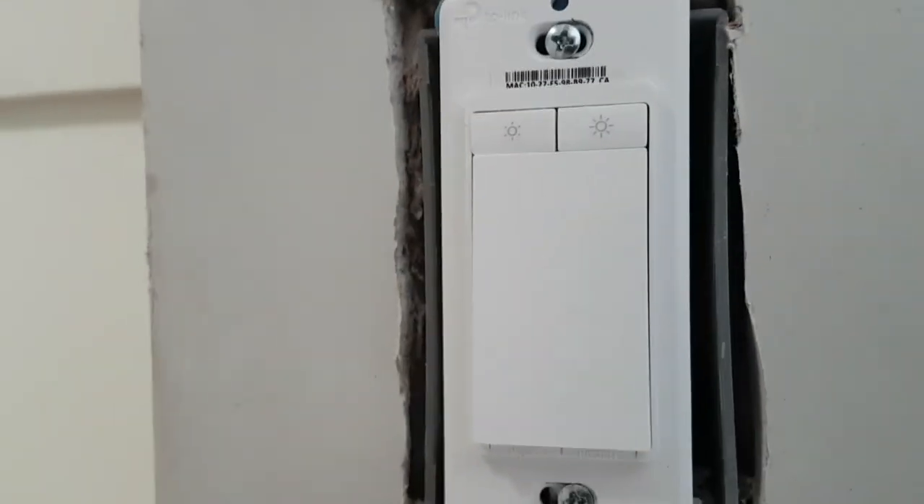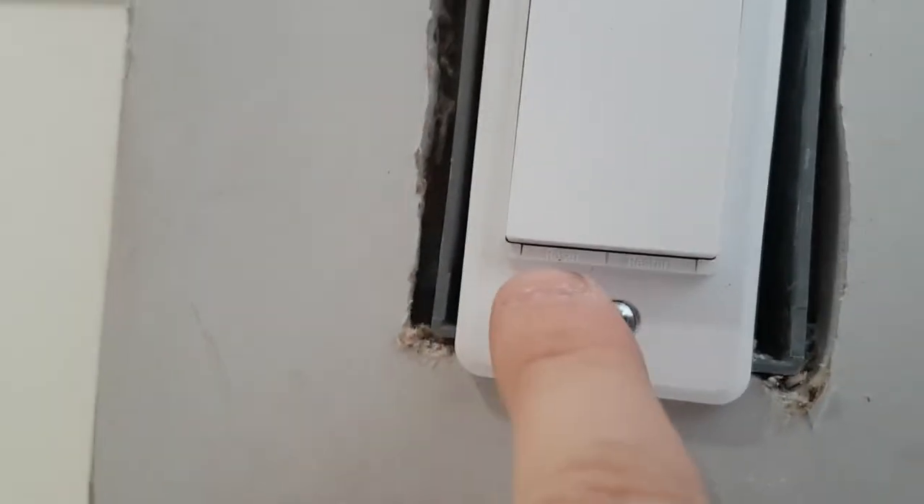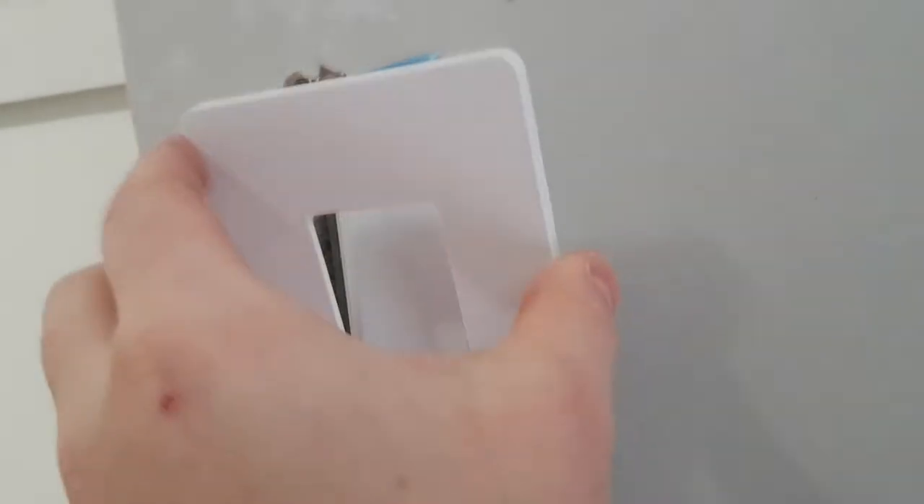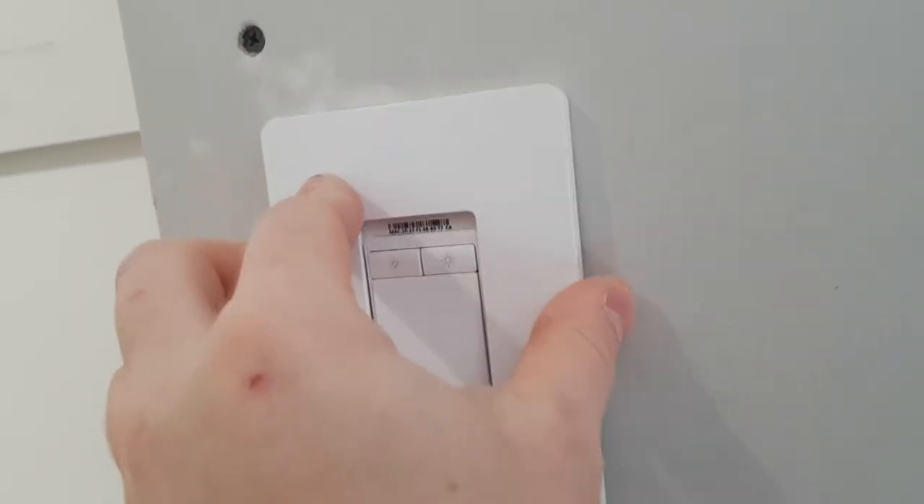Reset is used when you're initially installing and configuring your system. You want to hold it for about five seconds, and that will start pairing it with your phone. To put the cover on, we start at the top and clip it in, then just press it in.